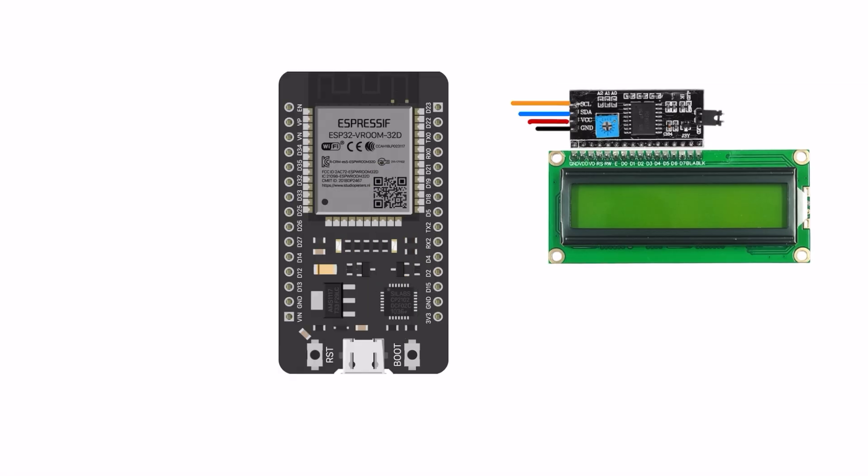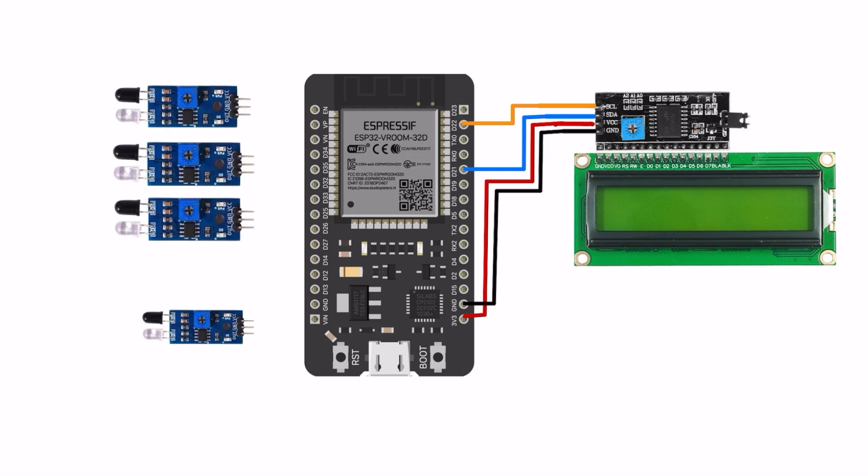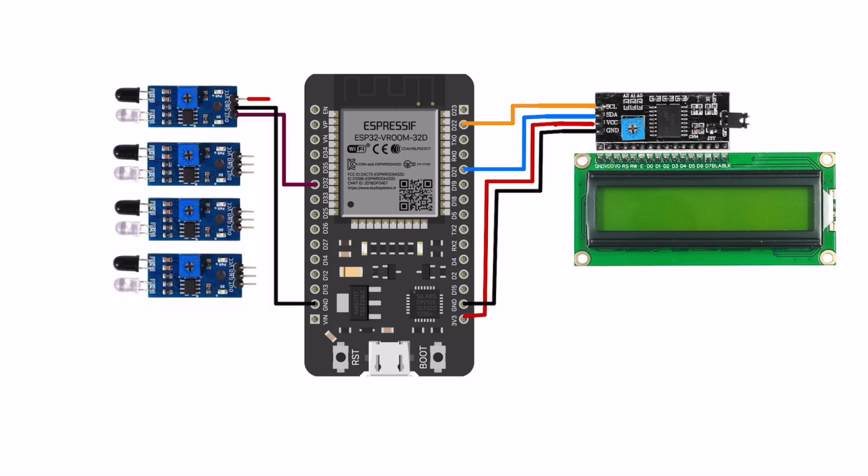Now we design this circuit diagram. First we arrange all the components and do the connections one by one. The circuit diagram is available in this video description — if you want, please check it out.